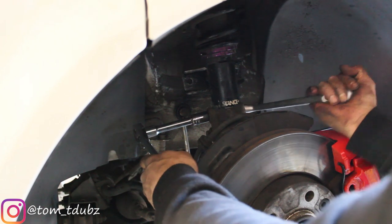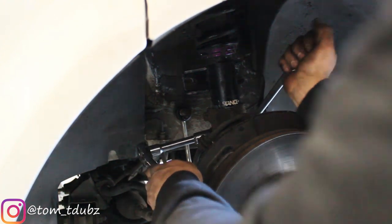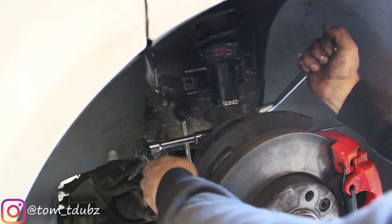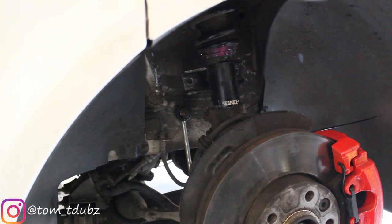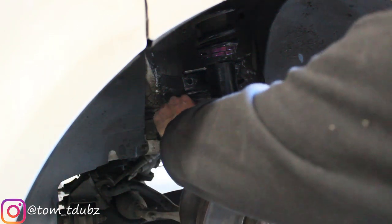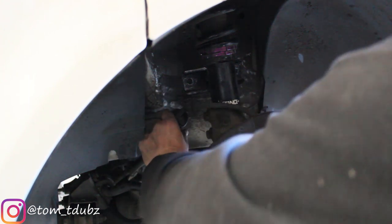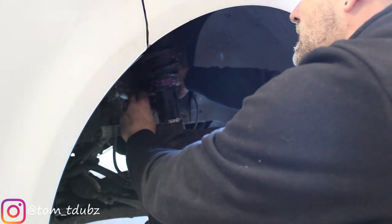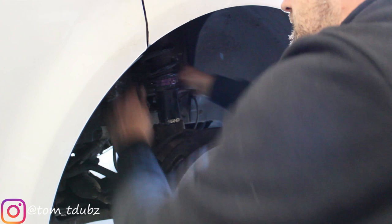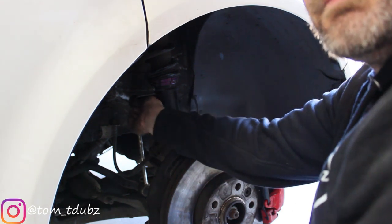I'm happy that these two are super, super, super tight — with the amount of effort it took to get that strut back in anyway, probably didn't even need to do these up. I'm going to just drop this down slightly and then we can put the drop link in. Get this done up, and then we can look at getting the wheels on, getting her back on the ground, sorting the height out, and making sure the ride height is okay.